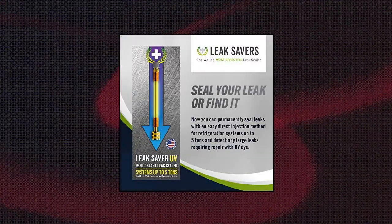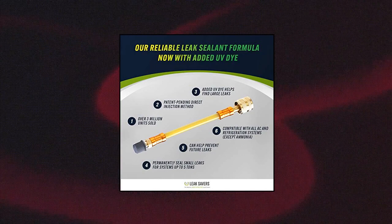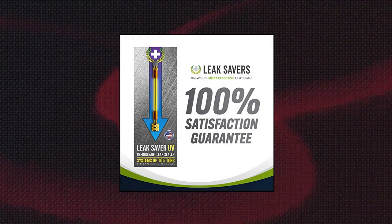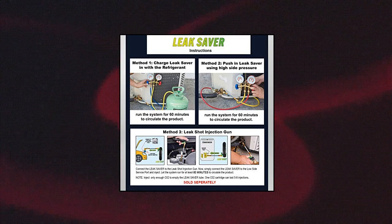Leaksaver Direct Inject UV — the Leaksaver injects directly and easily into the system with a basic manifold gauge set, or even easier with their leak shot injection kits. It can permanently seal small refrigerant leaks where the complete refrigerant charge is not lost within 72 hours. It works similarly to how blood reacts to a cut: when a leak occurs, the Leaksaver reacts with air and moisture at the leak site to permanently seal it. When used for preventative maintenance, the active ingredient circulates safely in the system to seal future leaks.